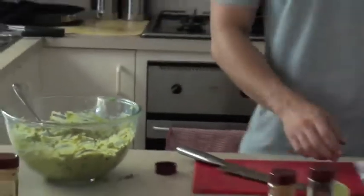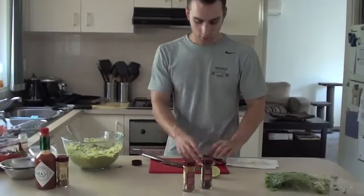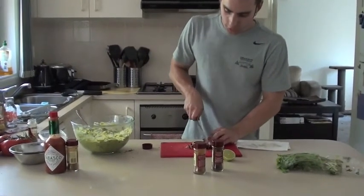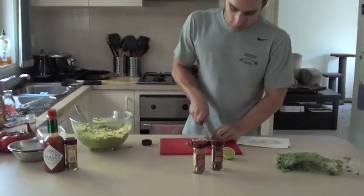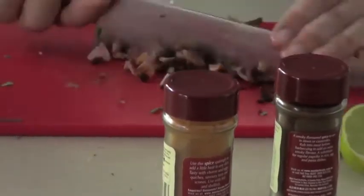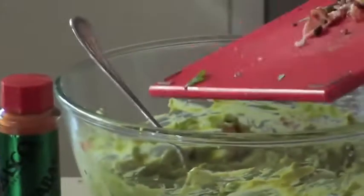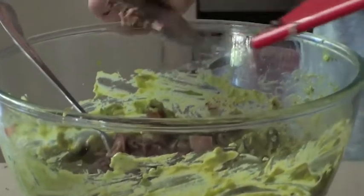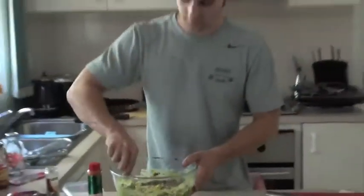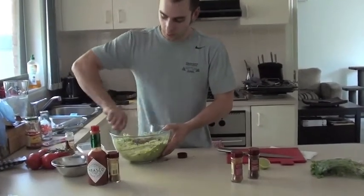I've got that all combined. Now I'll grab my bacon, because bacon makes everything better. Just pretty much finely chop all the bacon — make sure you don't chop your fingers. Nice and crispy bacon. Pop that straight in, burnt bits and all. Give it a good stir.